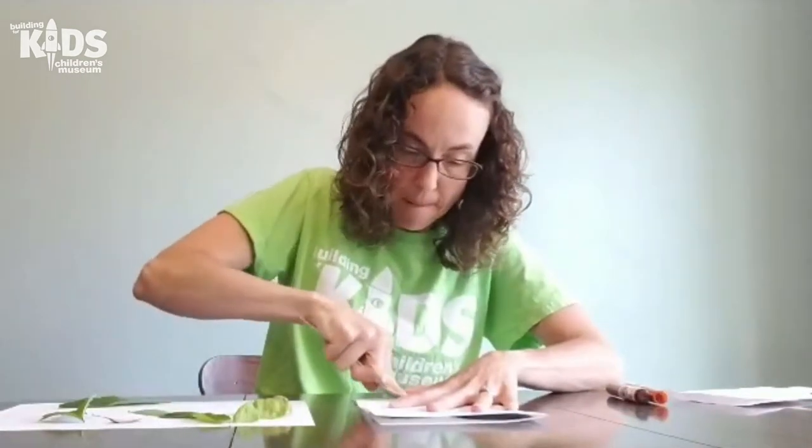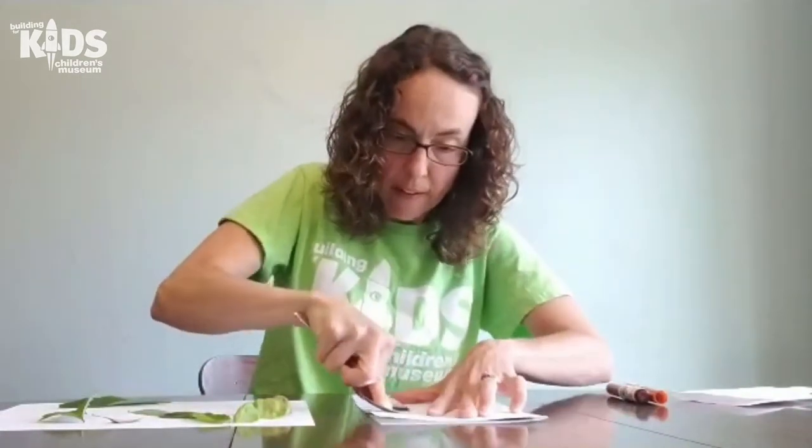Keep rubbing over the paper with your metal spoon. You can take a peek to see if you're getting some green on your paper. Some of the leaves will release their pigment or chlorophyll easier than others. Let's take a look and see what we have here.